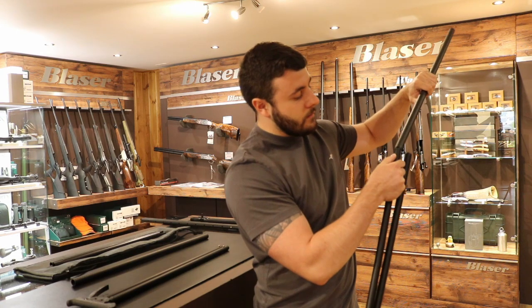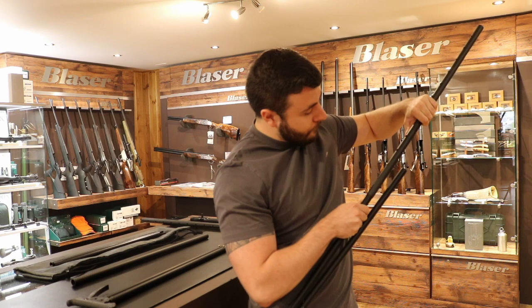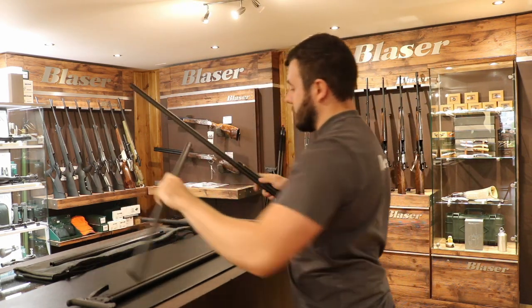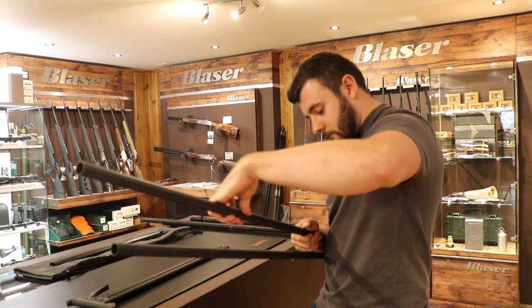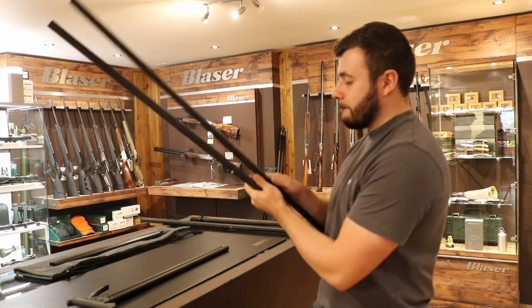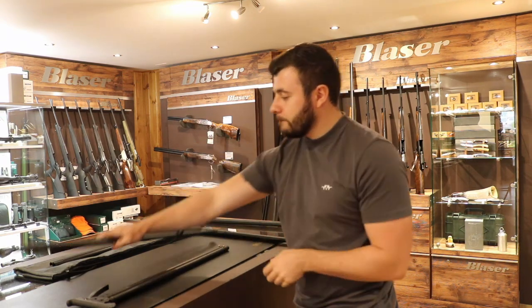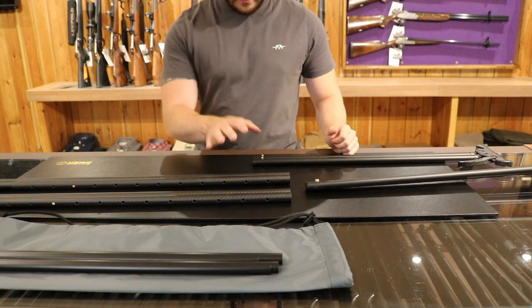Obviously we've got a clip. Slides in, clips into place like so. Now that we've assembled the bottom half, we're going to put the top half together.